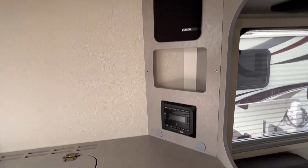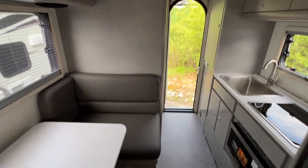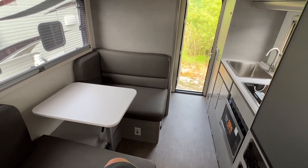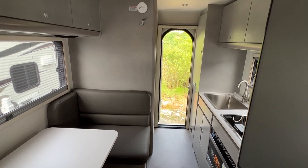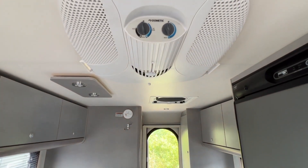It's got a stereo up there. A view from the bed area — air conditioner, of course. Gotta have that in the south.